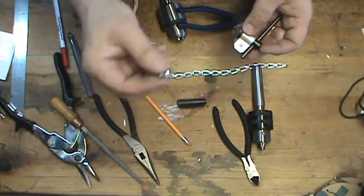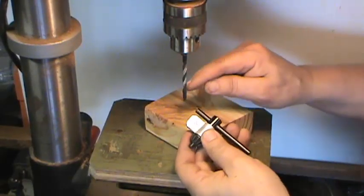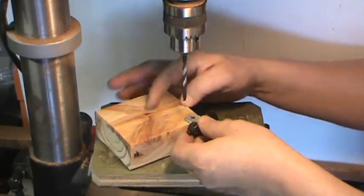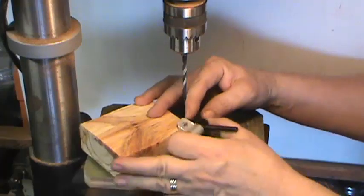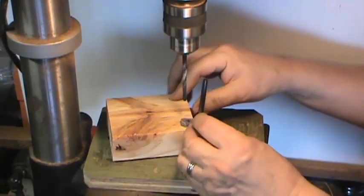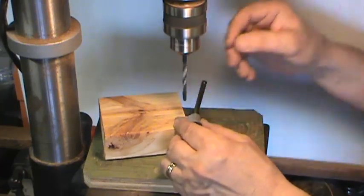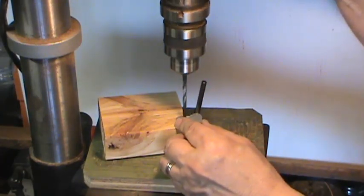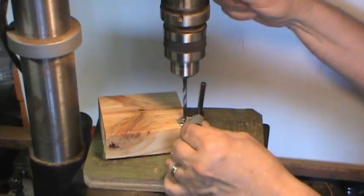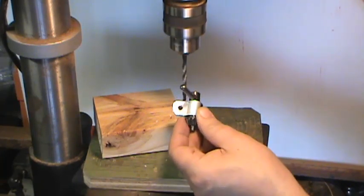I want it just large enough for this — that's probably a 3/16ths machine screw. So I'm going to drill a 3/16ths hole through that little tab, and I'm going to line it up on this little block of wood. And that's all there is to that.